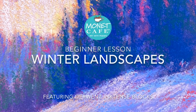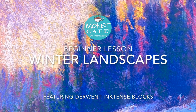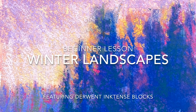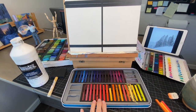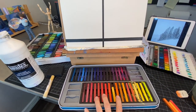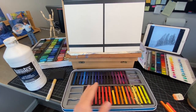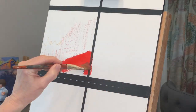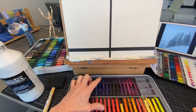Welcome to Monet Cafe. I'm artist Susan Jenkins and I am very excited to bring some beginner lessons on winter landscapes. I'm also going to be featuring Derwent Ink Tints Blocks — it's a really great way to create an underpainting, and in this lesson I'm going to be using them unlike I've ever used before. You don't have to have these products to participate in this lesson. I'll be talking all about that throughout the video.